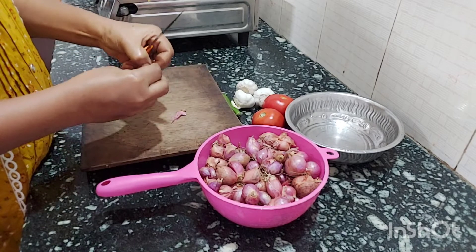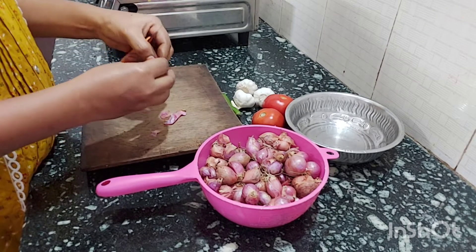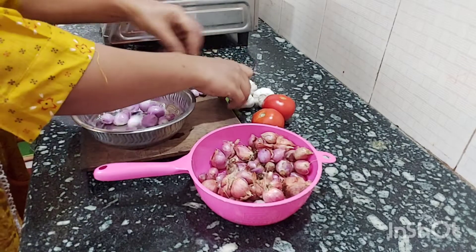Now, how are you doing this? Let's look at a couple of videos. If you are watching this video, you can check out other videos on the channel.